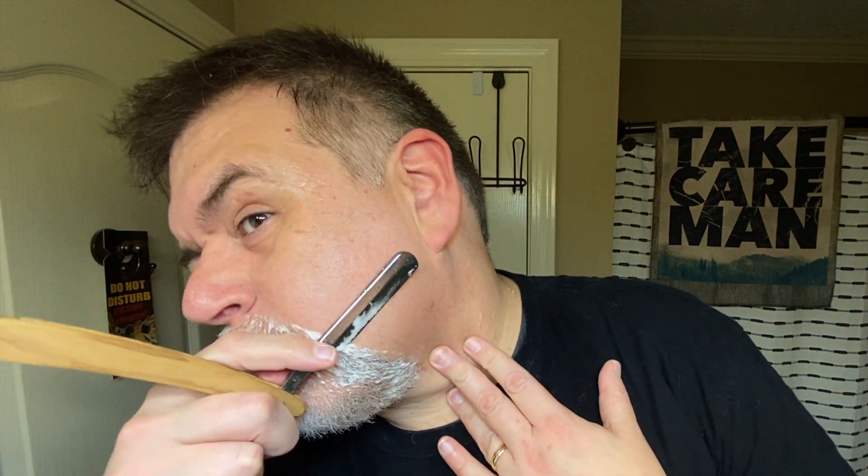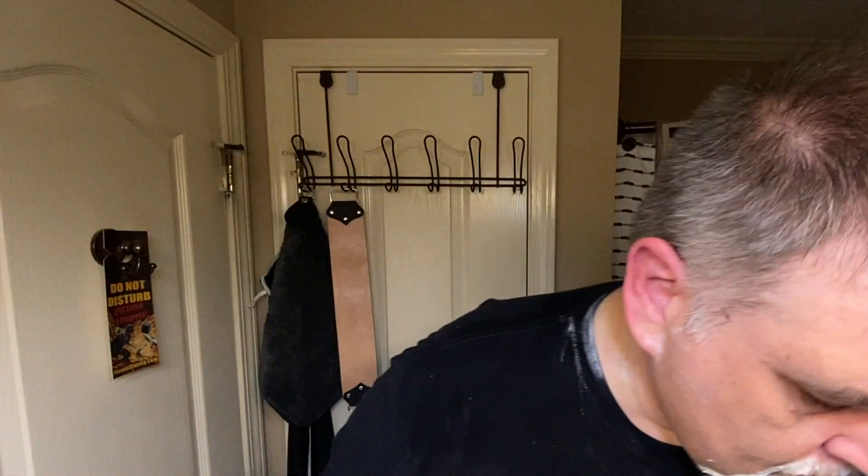Setting that handle at a 45-degree angle instead of like nine degrees obviously helps because it's not bumping right into my chin. It's not as slick there as I want it to be, so I'm lathering back up.